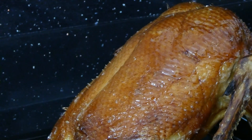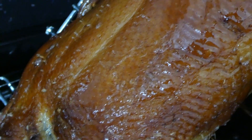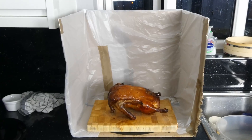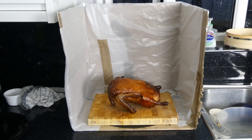Just look at that skin — it's so tight and contracted from the water bath, and crisp from the drying process, that you can see the natural crisscross diamond pattern on the skin. And just look at that polished glossy finish from the maltose. Absolutely beautiful.